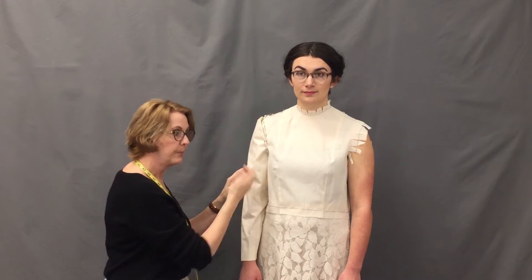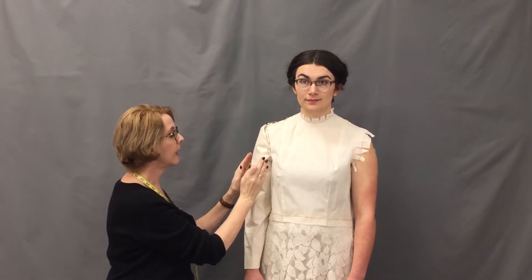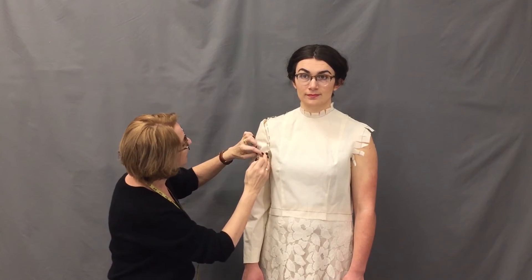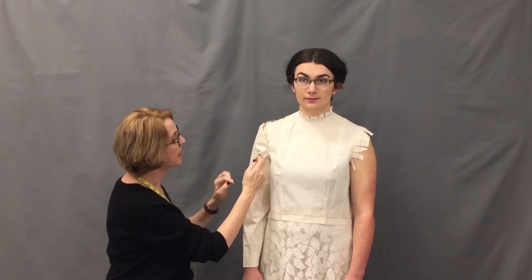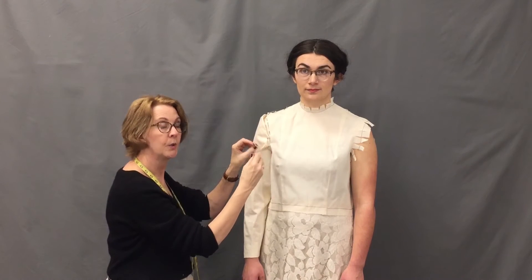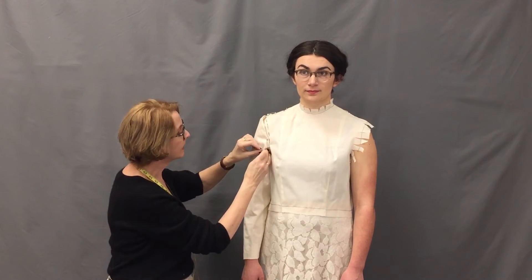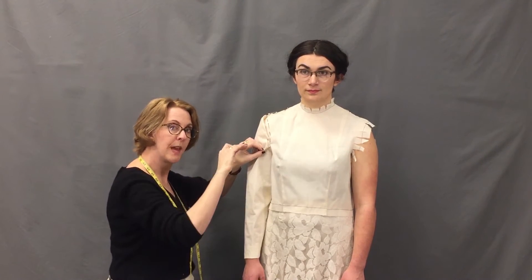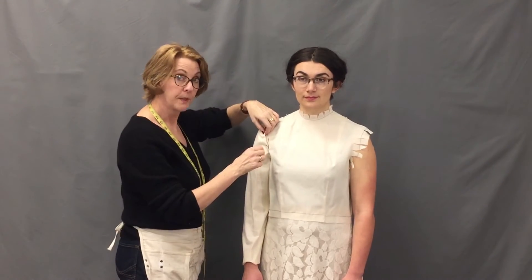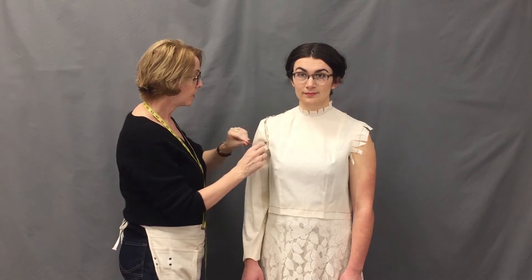Once you have the underarm pinned, I like to pin one pin in the front and one pin in the back and work my way up the sleeve cap. That way if you find there's some buckling, then you may need to clip into the sleeve so as to scoop that front curve a little more.